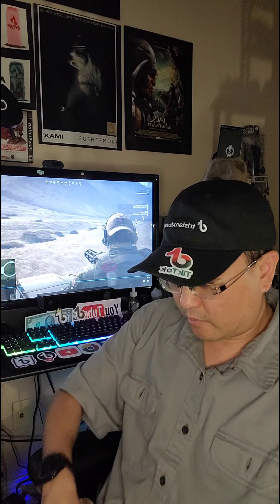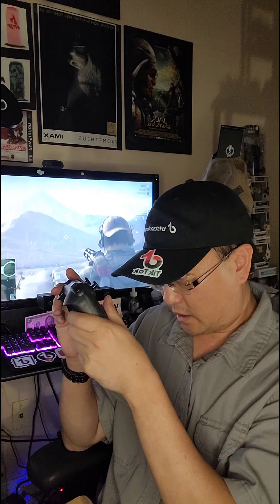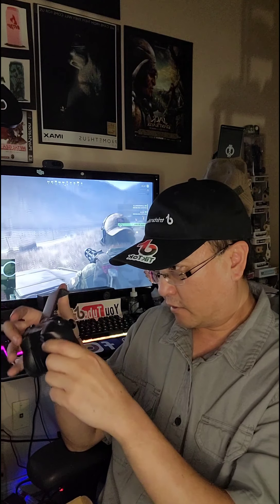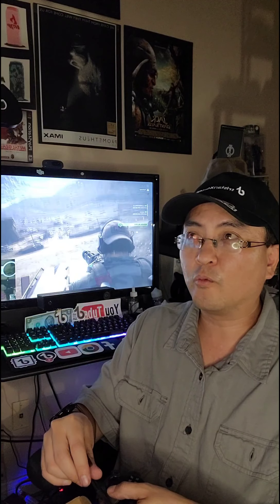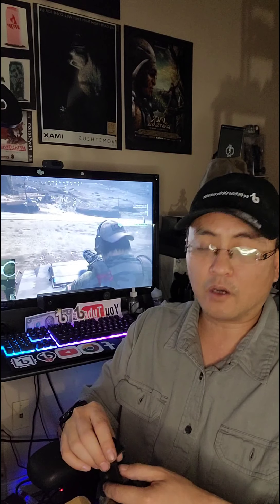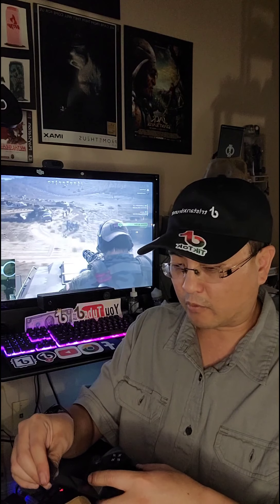Setting that aside — here's the controller. I believe I can mount my cell phone in here, and it can support up to an iPhone 12 Max from what I saw in a product review on YouTube.